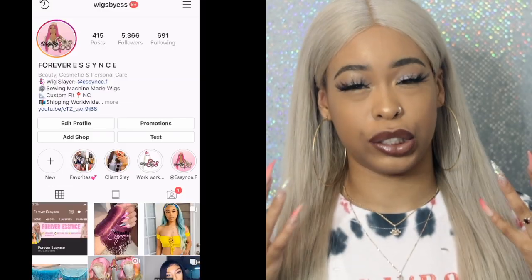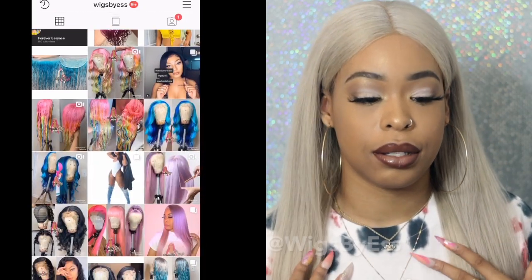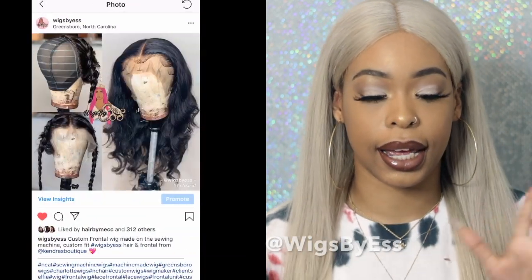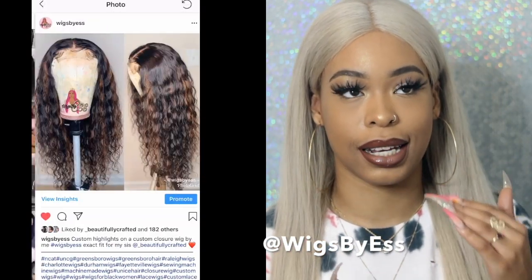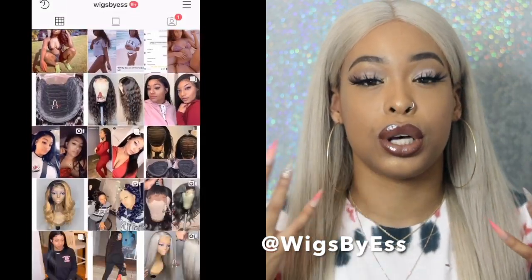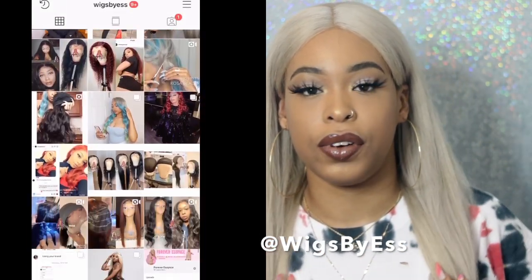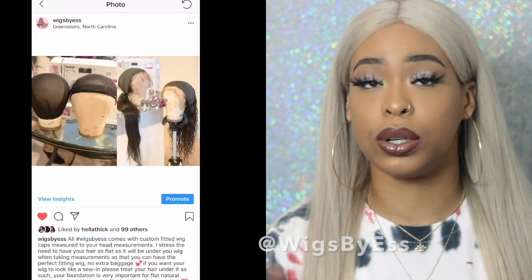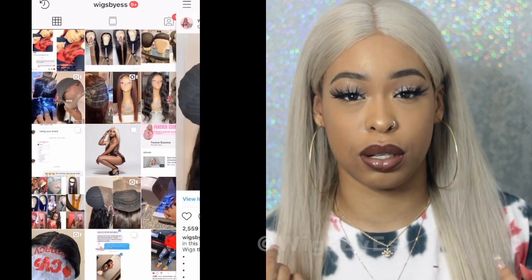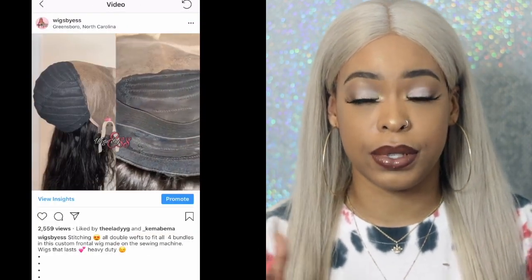As most of my subscribers know, I make custom wigs on the sewing machine and I'm a custom colorist. Going into the wig business and into the sewing machine wig business, there was so much I didn't know. I wanted to share that with you — some encouragement, motivation, tips, and the truth about whether it's worth it. Stick around if you want to hear my rant.